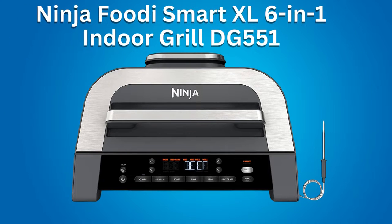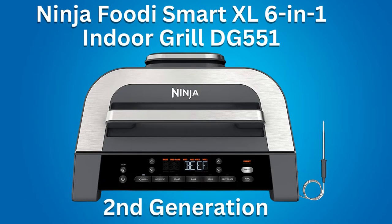Hi, this is Rob. Features and how to use the Ninja Foodie Smart XL 6-in-1 Indoor Grill, DG551, 2nd Generation.